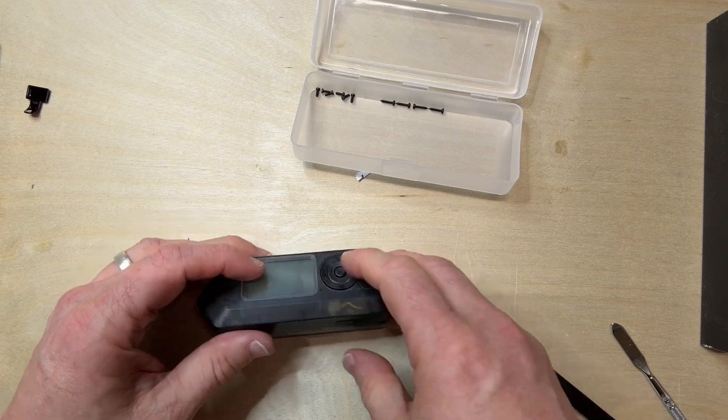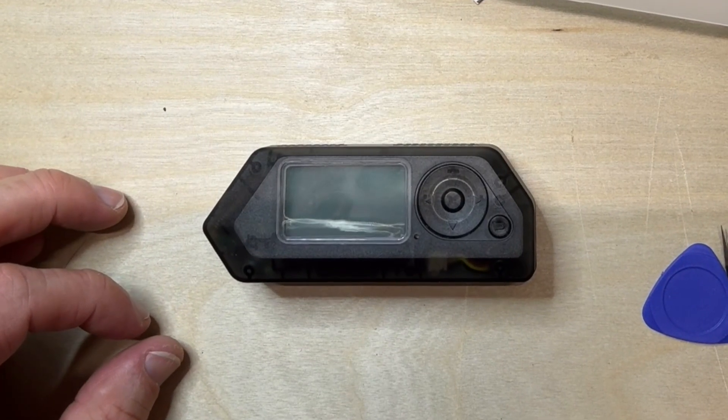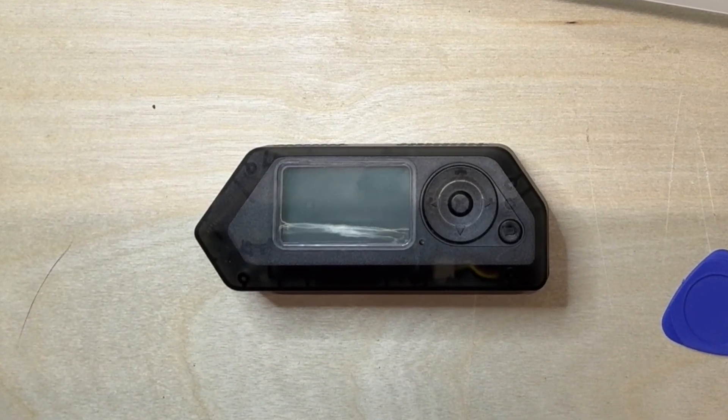Oh, I need to put some screws in — I should have probably done that. I'll go back and do that so you don't have to sit there and watch me put in a ton of screws.